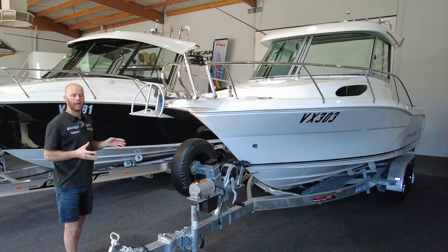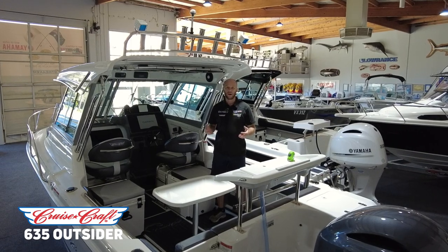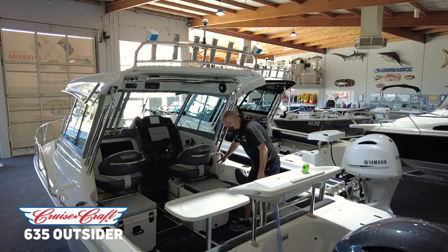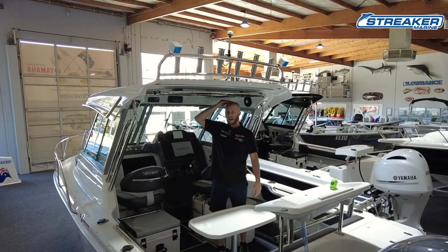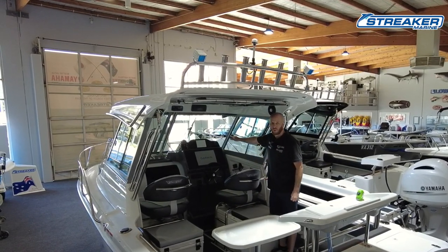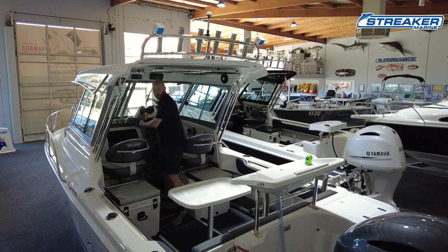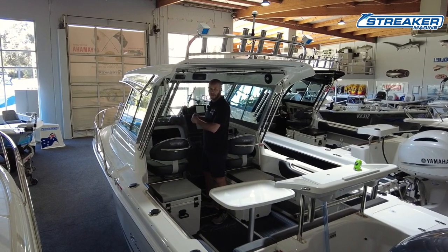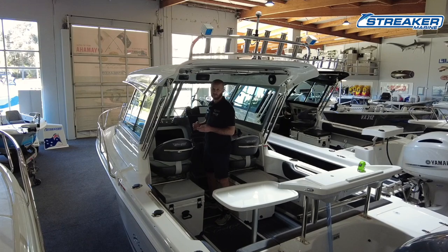Now we'll focus on the Outsider. With the Outsider, where you gain, you also lose. The basic change between the Explorer and the Outsider is that the Outsider's side deck is taller — about 30mm higher below the windscreen. That gives you 30mm more headroom, so if you're a little bit taller, the Outsider caters for that. That extra height also carries forward into the cabin, giving more headroom and a longer cabin — the dash is pushed back further, so the cabin is both taller and longer. That means better overnight quarters, and sitting slightly further back in the boat can give a marginally softer ride.